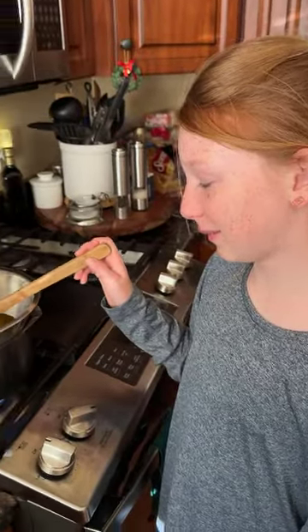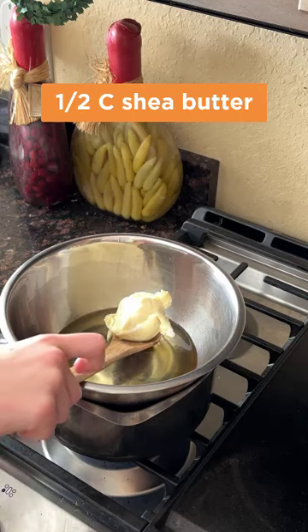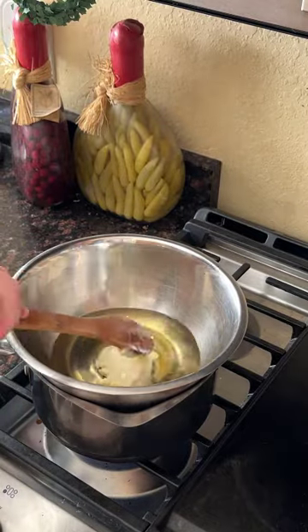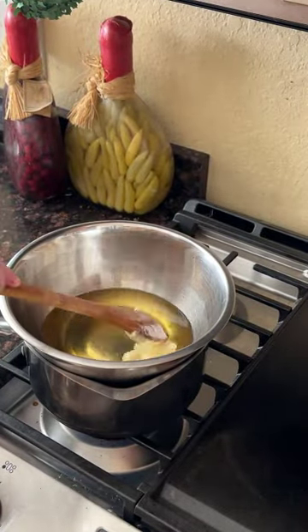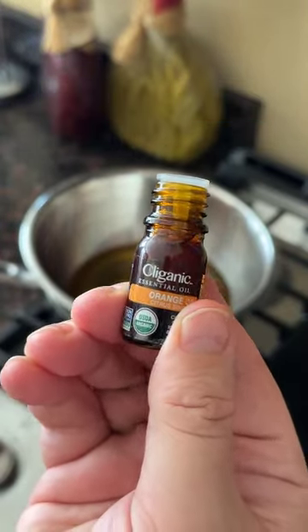This is taking a long time. We're going to put some essential oils in, but just a very little bit — a little goes a long way.